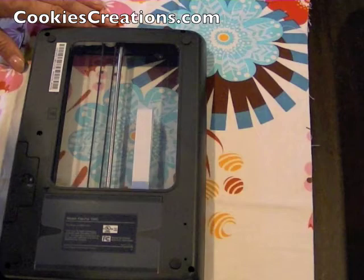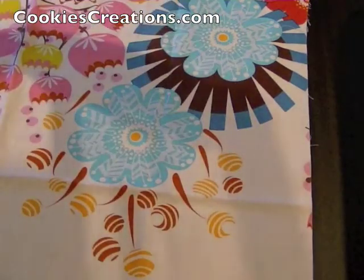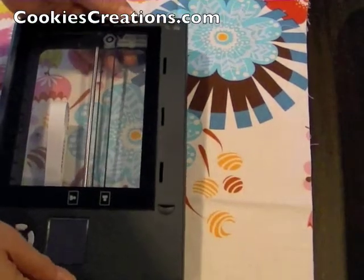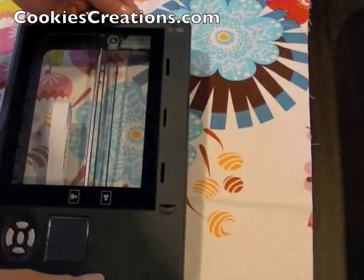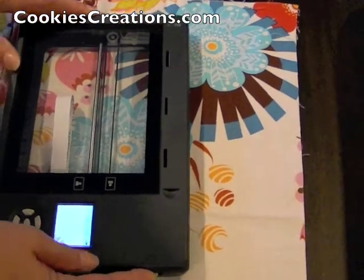As you can see the scanner has completed, so our next step would be to turn it over, turn the power button off, and then we're going to actually take the SD card out of the unit and put it into our computer.